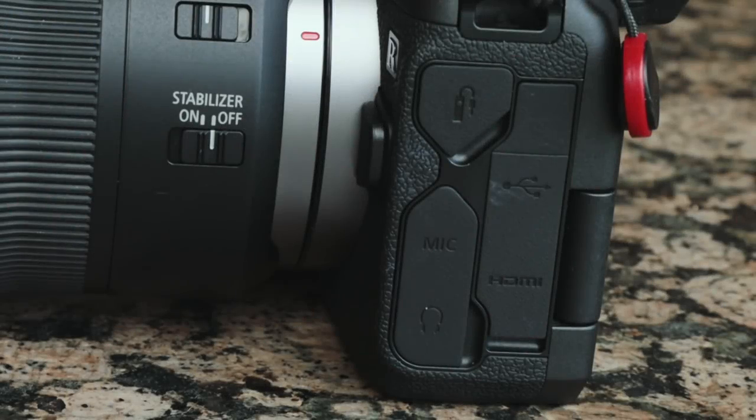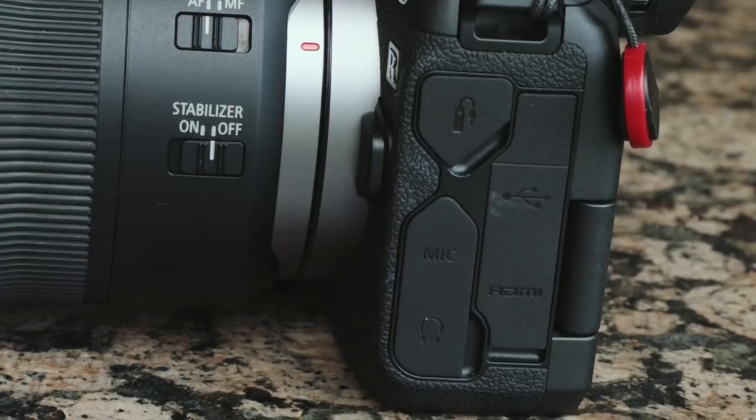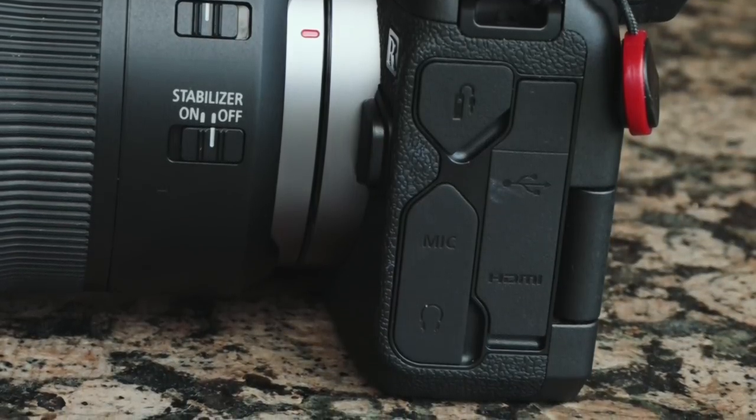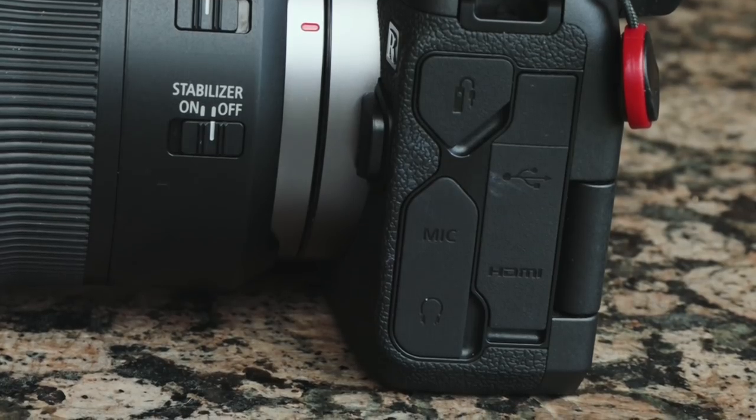All the ports are located on one side of the camera: a remote port, microphone and headphone ports — Michael is using those right now — an HDMI port, and a USB port. You can also charge the camera through the USB port with the battery inside.